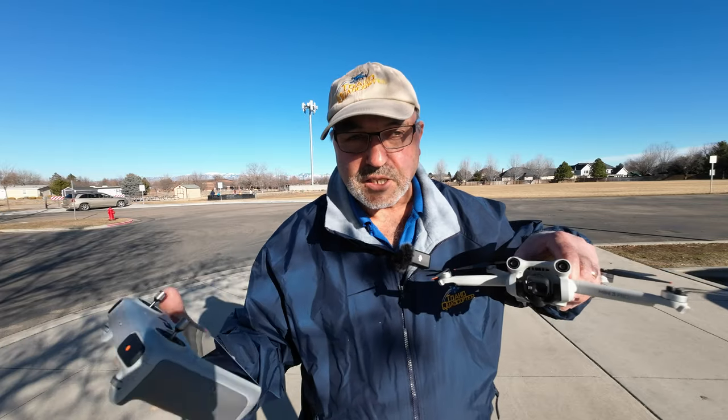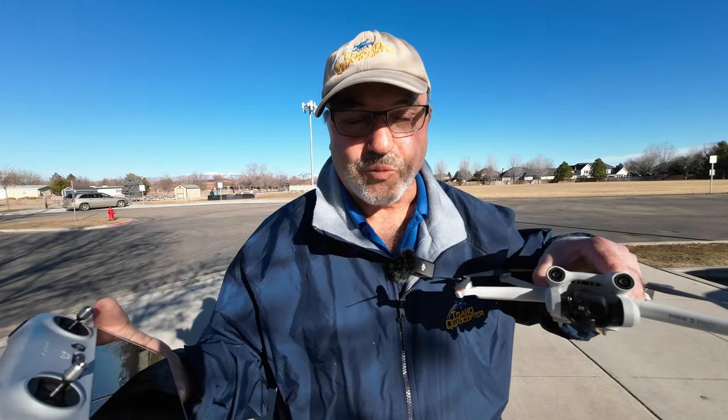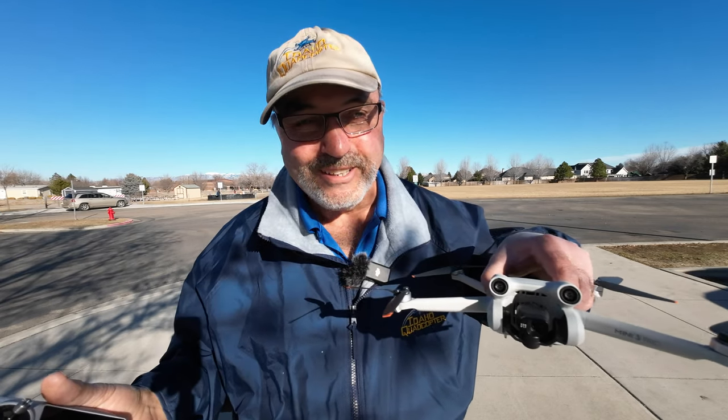So in any case, let's quit messing around. Let me get this guy up in the air and we'll give it a shot, and we'll see what we can find out with regard to autofocus on the DJI Mini 3 Pro.